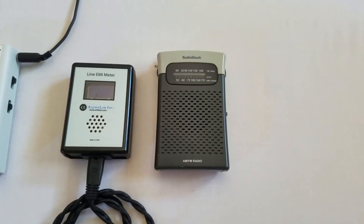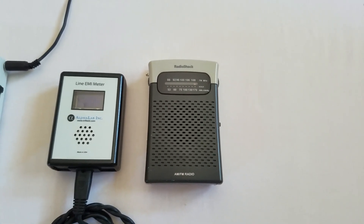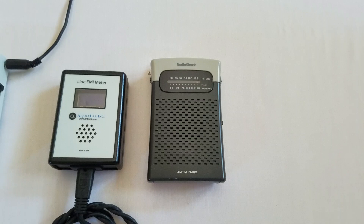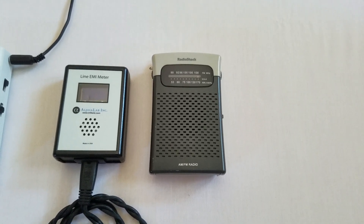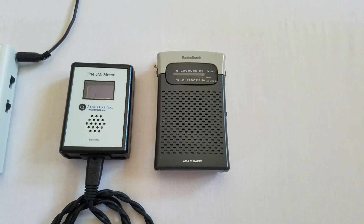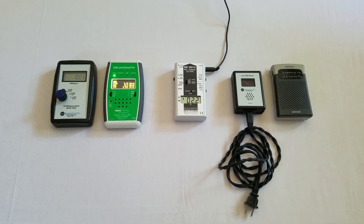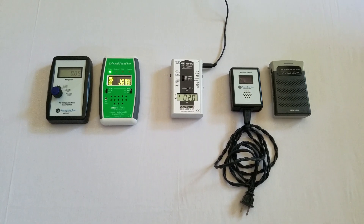I use the AM radio more than perhaps any meter, because it allows me to check the power quality in a home. I use this at the circuit panel and test every circuit to see which ones are noisy. That allows me to find the sources of EMI in my home and then eliminate them. So that's how I use these meters to check the electromagnetic fields in my home, and hopefully this will help you create a healthier home for you and your family.